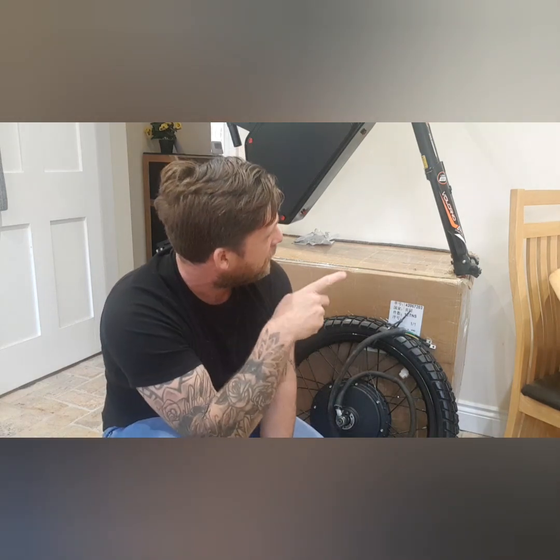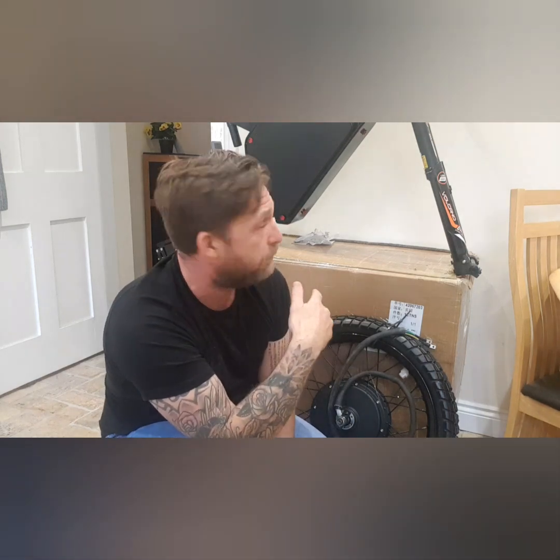Hi guys, Steve716 here and welcome back to my YouTube channel. Just a brief little video today. I thought while I'm at it, while I'm going to start more on this bomber, adding some more items to this bomber — I'm gradually building it up over a few weeks.